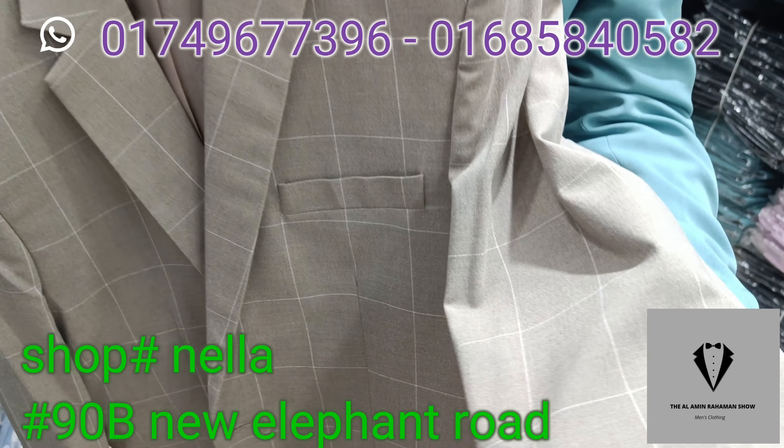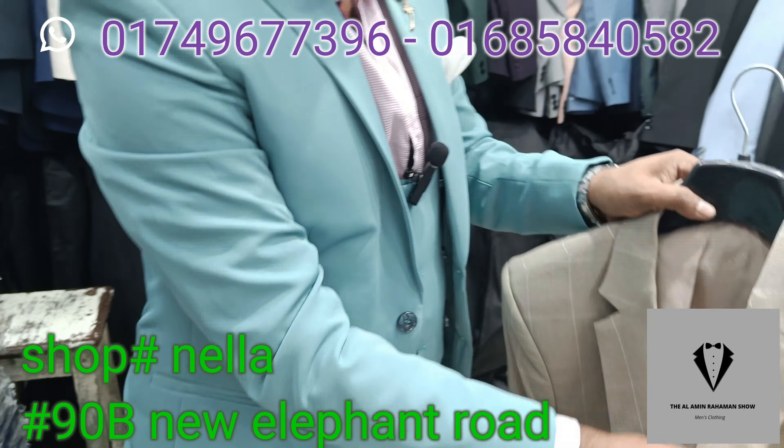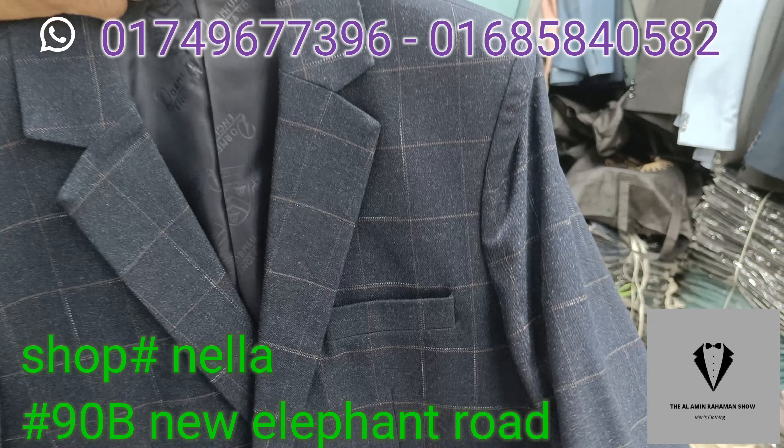This is the ultimate collection at 6500. The same size came to the top, so we have one color, so we have two colors.